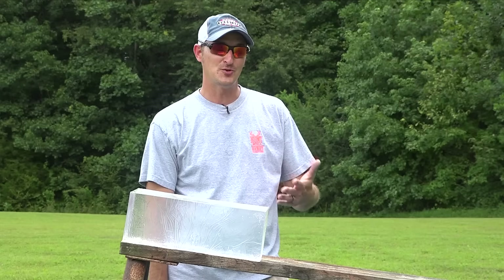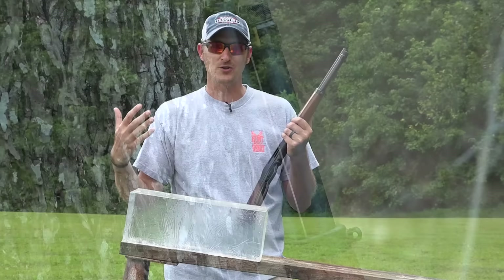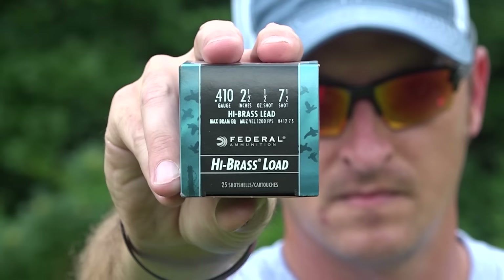Welcome back to another episode of Henry TV. I am your host, 22 Blinkster. We at Henry get a lot of questions regarding the two-and-a-half-inch 410 load, more importantly when it's fired out of the AXE gun. If you are considering the AXE gun for home defense, it is only available in two-and-a-half-inch 410 shells. We're going to try a couple of different shells to show you what you can expect at about 18 feet, which represents a pretty good-sized room in your home.